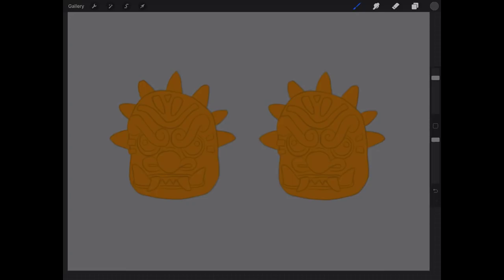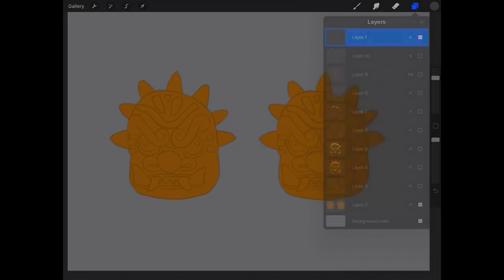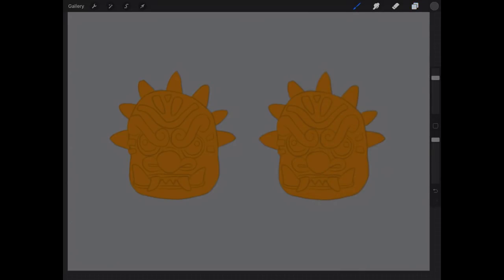Depending on whether or not it's really polished or reflective will kind of depend on how many reflections it has. For this example we're going to be painting this idol head with a decent amount of specularity or highlight. To start out we have our line art layer on and our base layer color, which is going to be this kind of orange-brown color — that's what we're going to start with. I'm going to be painting on the right.